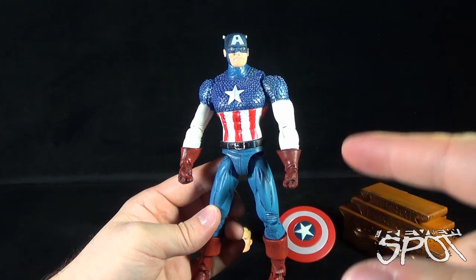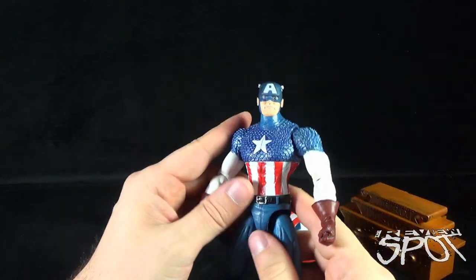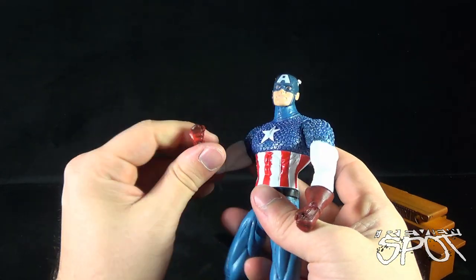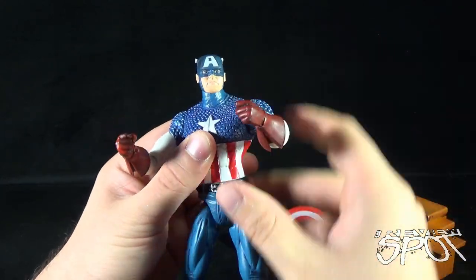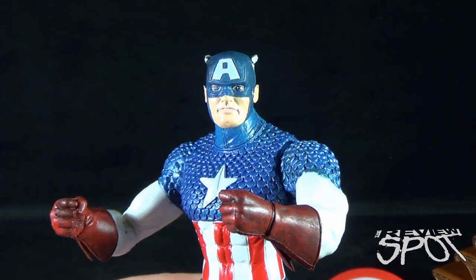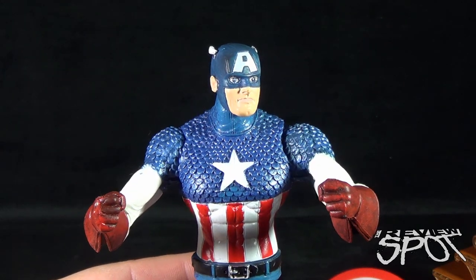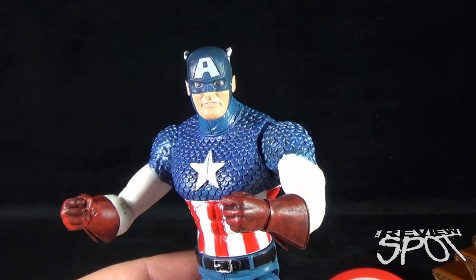If you like vintage Captain America more so than current, this is the figure for you. I don't know if I'm super crazy about the design, but then again I'm not as die-hard a Captain America fan as I am for Spider-Man, Batman, or Superman. Looking at his face, he's got almost a golden age boy-like face sculpt — very youthful and round, not chiseled to the degree you'd see on a Captain America figure nowadays.